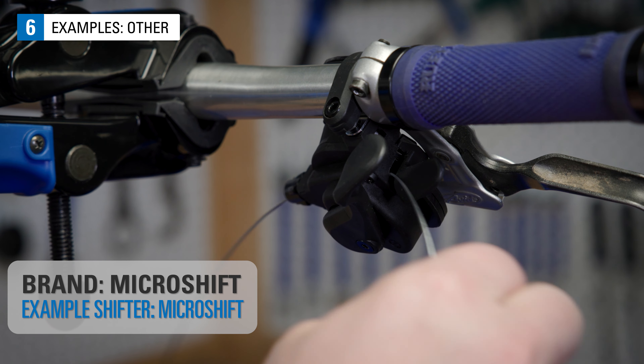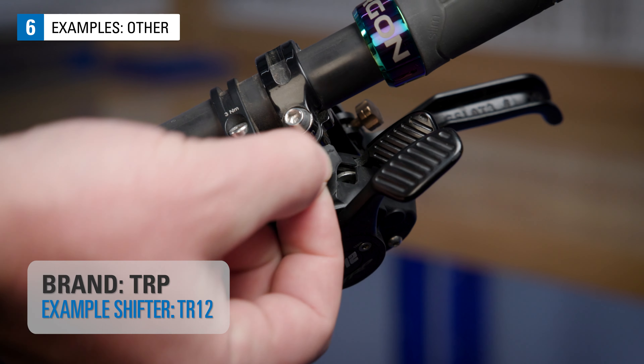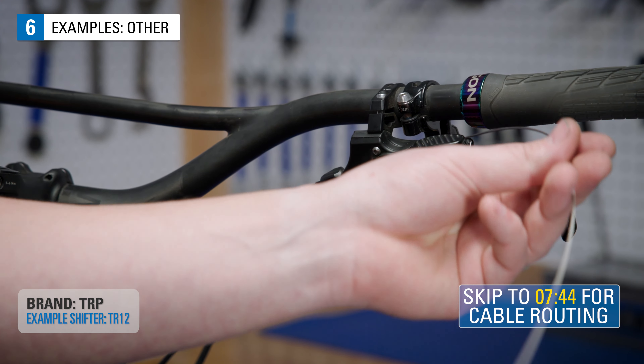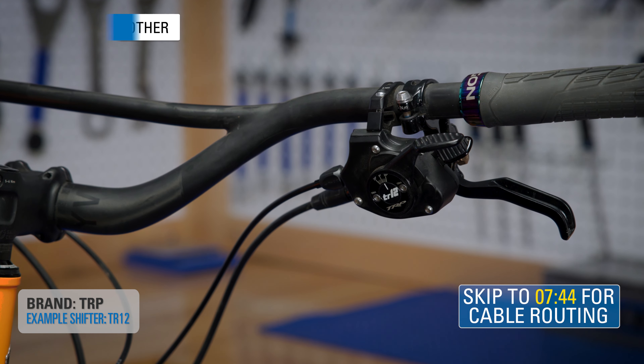This Microshift is open and allows the cable to be pushed out. On this TRP, there is a rubber plug that is removed to access and push the cable out. Remember, if your particular trigger shifter wasn't shown in this video, examine the shifter and look for accesses like the examples we've shown.